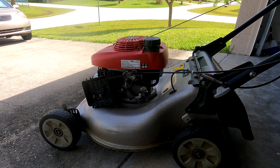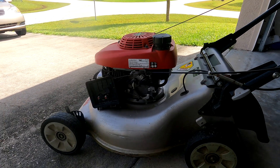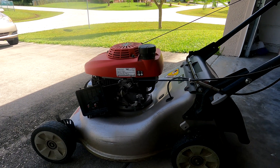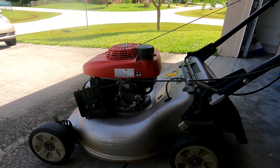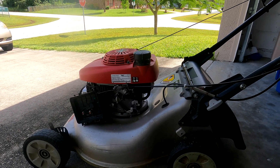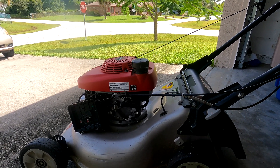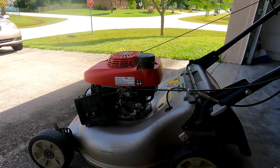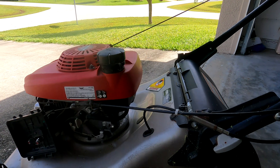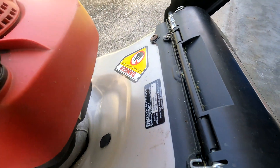Hello everyone, welcome back to my channel. In the previous video I talked about the thermal wax, and I researched a little bit more. I'm seeing online that nobody really demonstrates how the thermal wax works. I pulled this one out from this mower — this is the Honda HRR 216 8 VKA, that's the model number.